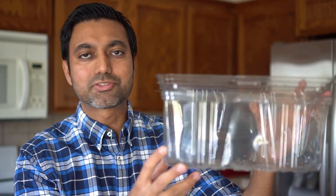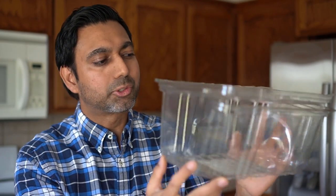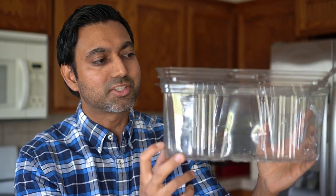Hello everyone, this is Jag. In this video I'm using a large plastic container that you'll get when you buy spinach to create a mini greenhouse to grow some seeds. I always look at stuff that's around my house to accomplish something I want to do, so I'm not spending a lot of money.